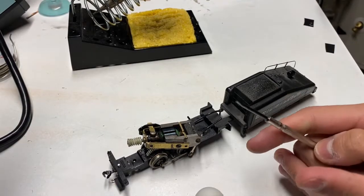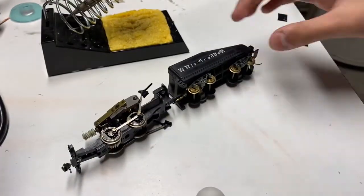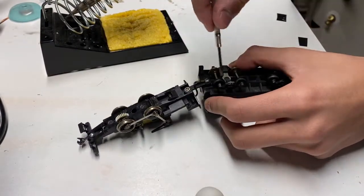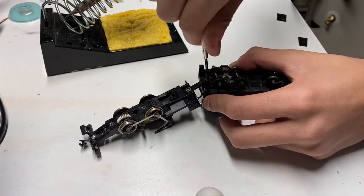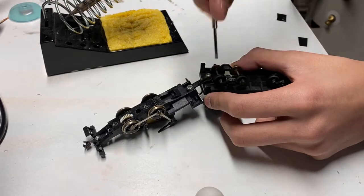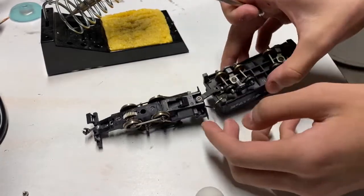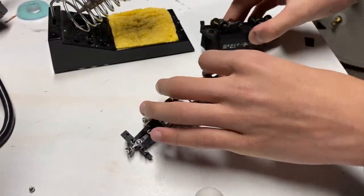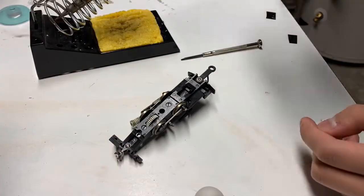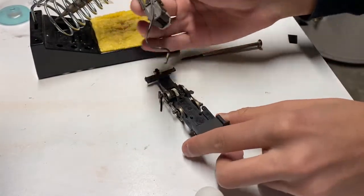We're over here at the soldering station, and one thing that occurred to me is actually just removing the tender from the locomotive. We're going to be doing that as the soldering iron warms up. I'm not anticipating that this will be a very hard soldering job — I guess we'll see. That screw is a little short. Looks like we're good. So just set the tender aside and it looks like we're up to temperature, so let's try and figure out what we're doing here.